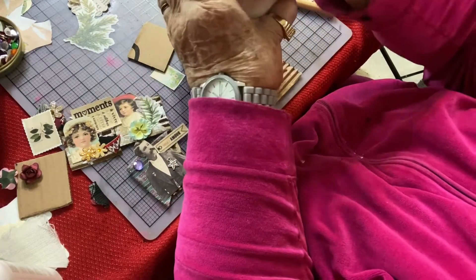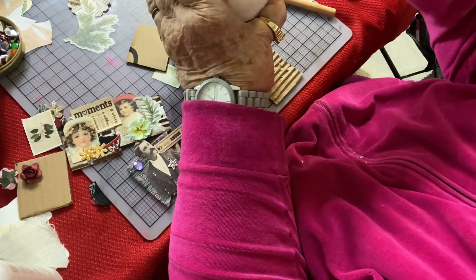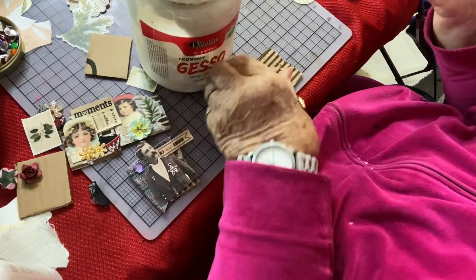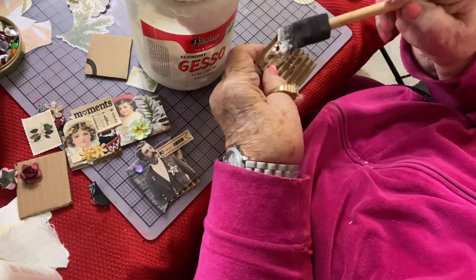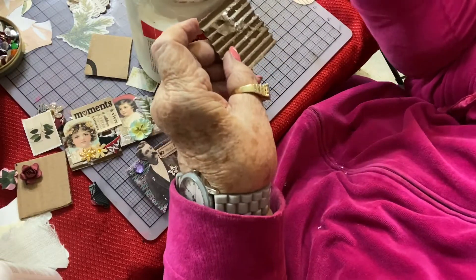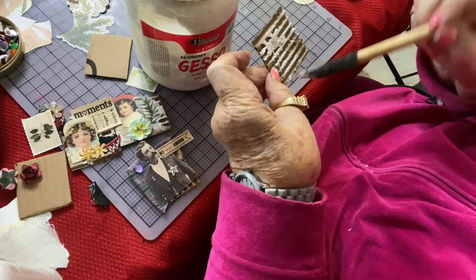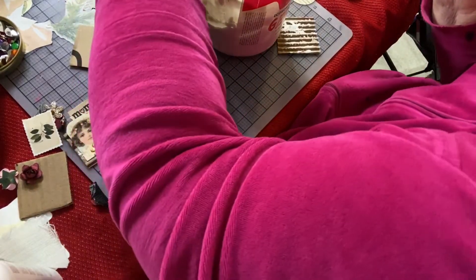I'm going to take some gesso and my sponge brush and dab it in there just a little bit. I'm just putting enough on here to kind of give it an old or torn appearance.